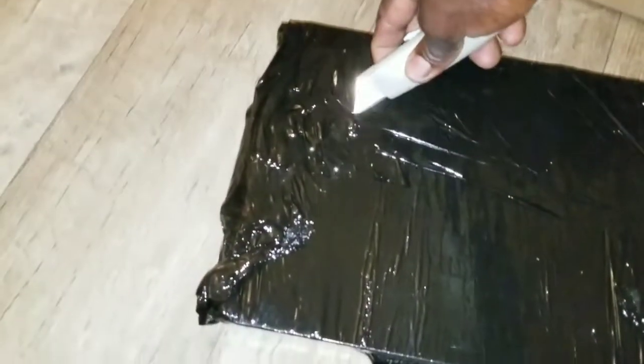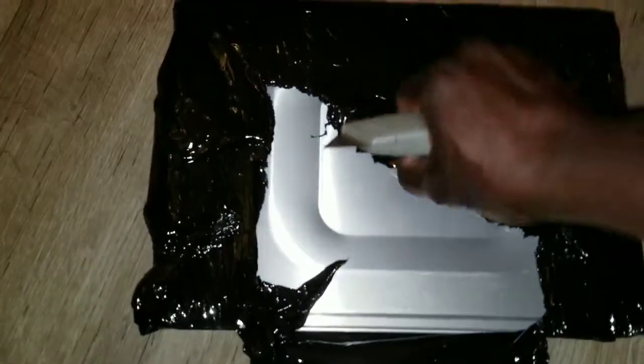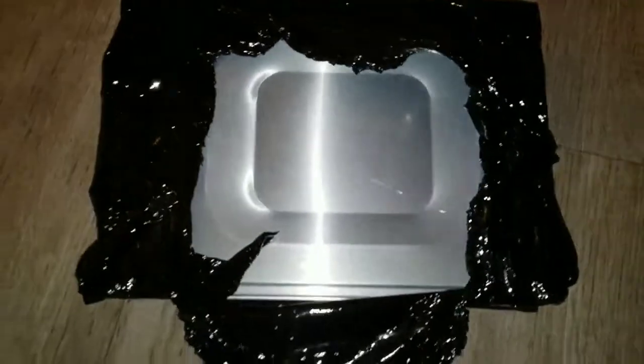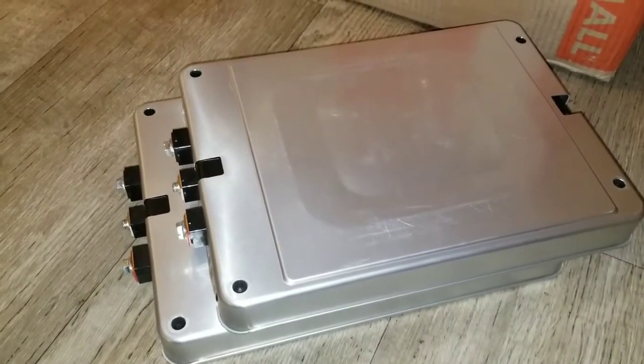Okay, be careful — where is this? Batteries! These are lithium batteries. Here they are — lithium batteries.